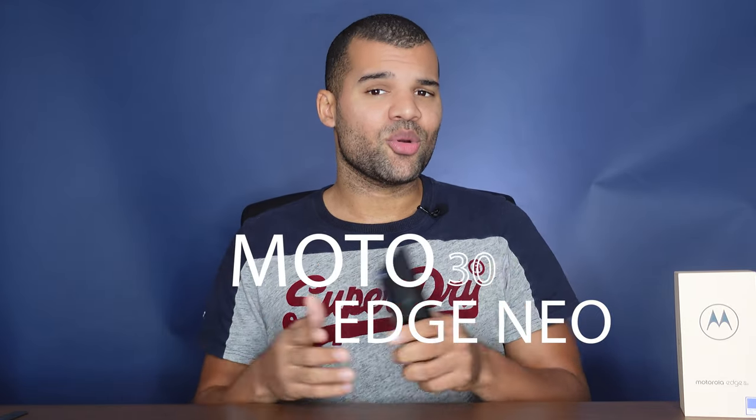My name is Leonard and today we will take a look at the Moto Edge 30 Neo. The Moto Edge 30 Neo is nowhere close to the Edge 30 Plus or the Edge 30 Ultra, but this one still has some cool features. Let's start off with the design.